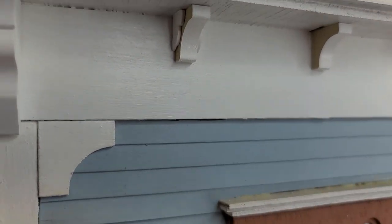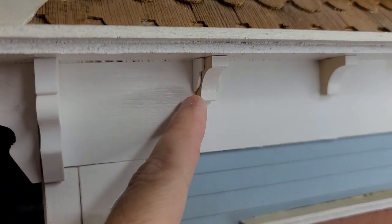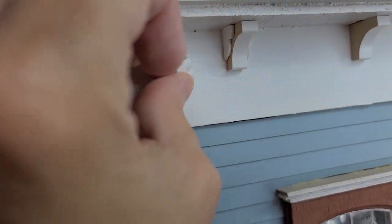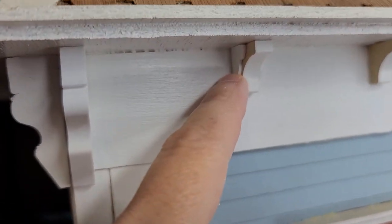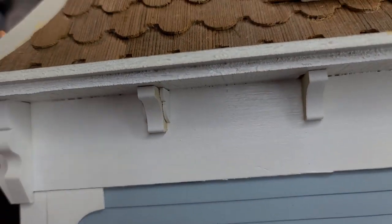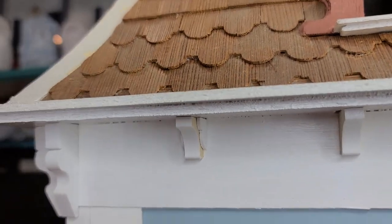One thing I want to show you real quick is you can cut any of the ones down. Here is that one — it's a quarter inch and I cut it down to about a thirty-second — and you can glue it on the side if you want more detail.